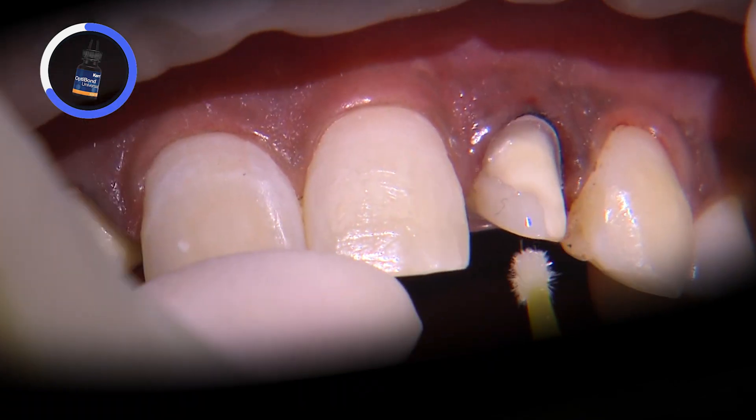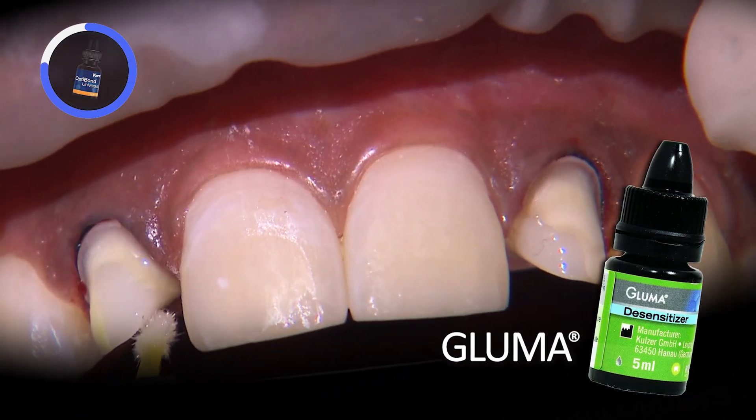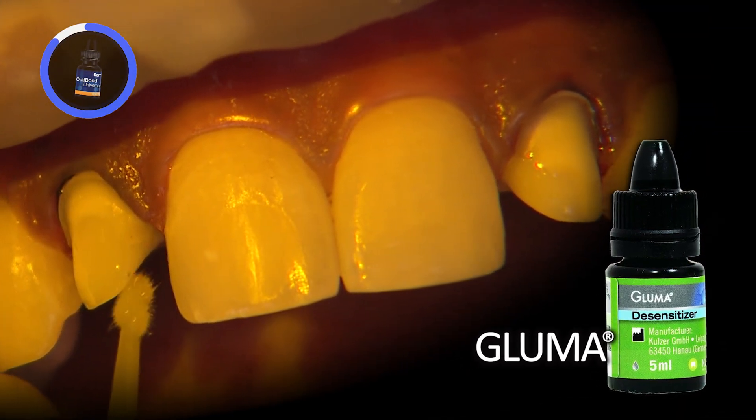To disinfect the preps, I apply a very thin coat of Gluma, carefully avoiding the soft tissue. Any excess can be removed with high-speed suction or a dry microbrush.